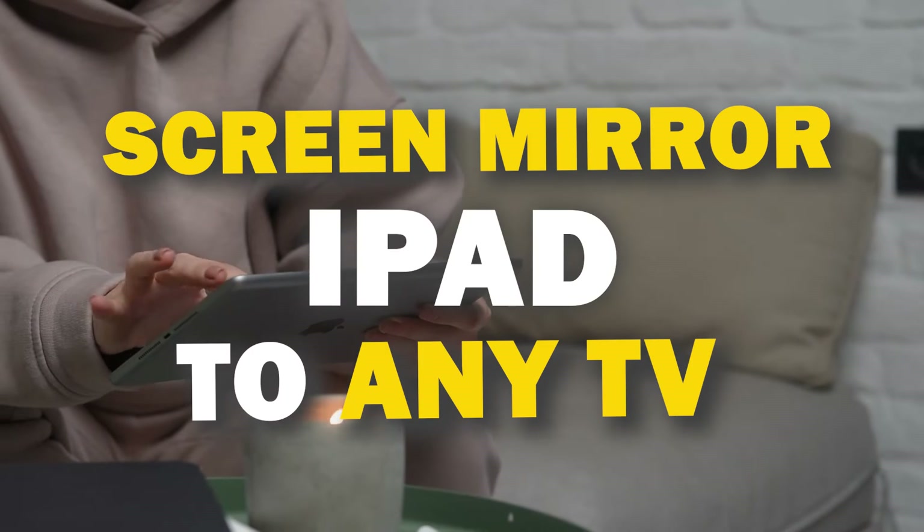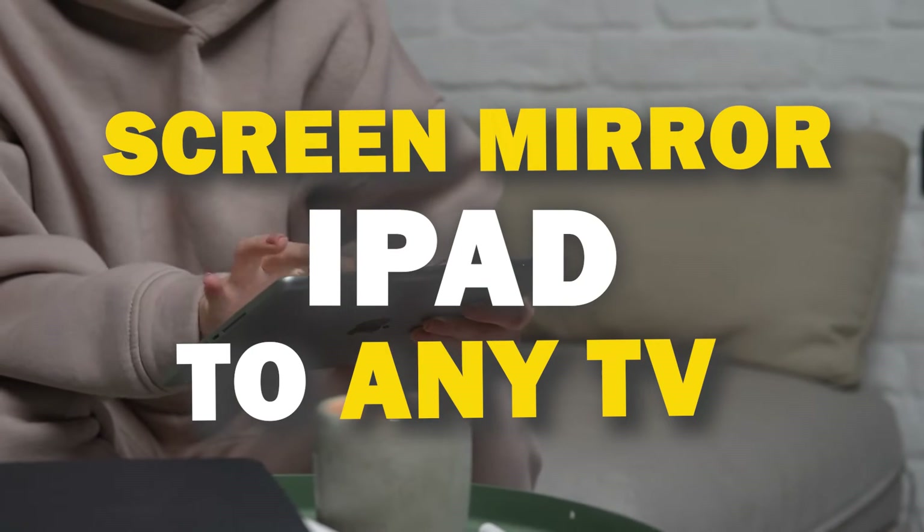In today's tech video I'm going to show you three different ways of how to mirror your iPad to any TV.